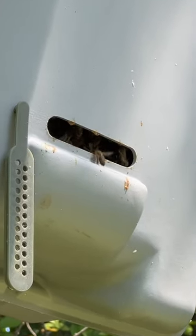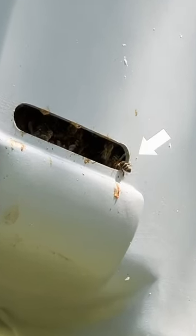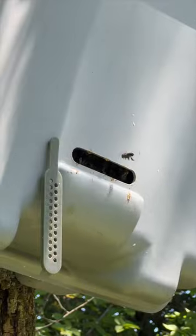And I'm pretty sure — yep, I just saw one go in there with some pollen. So I'll come back tonight, I'll close that little door, I can take them off the tree, and I'll have them in a new hive tomorrow. How cool is that?